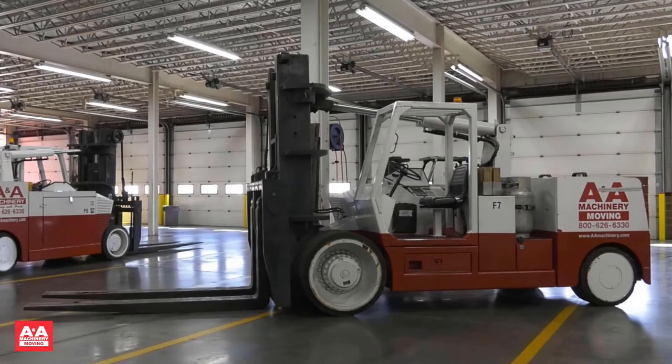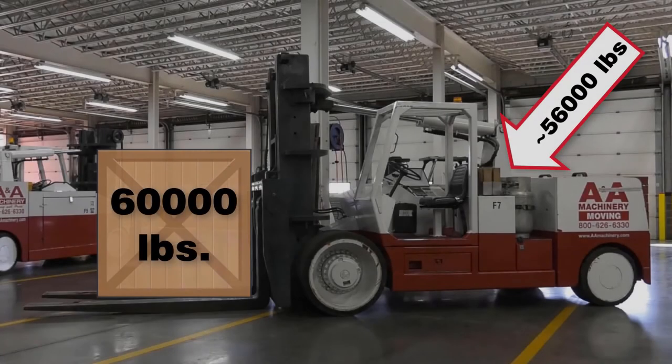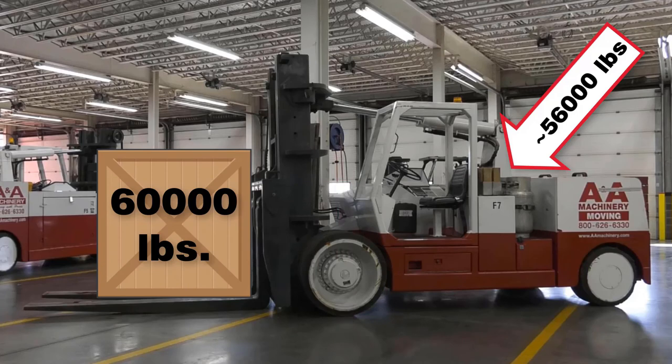I want to talk about floor loading on the VersaLift. The VersaLift 4060 has a 60,000 lb capacity in a very compact frame. The machine weighs about 56,000 lbs and you can lift 60,000 lbs when fully extended. Ninety percent of the weight of the VersaLift and load is on the front axle on the two front wheels. You must be mindful about the type of floor you are on — you may need a metal plate on concrete or asphalt, particularly on a hot summer day. Be aware of your surroundings and take proper precautions.